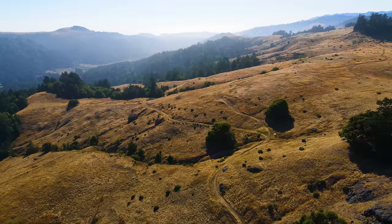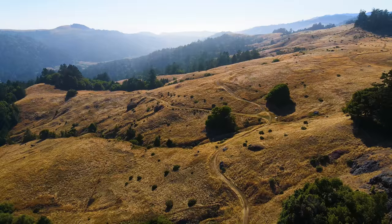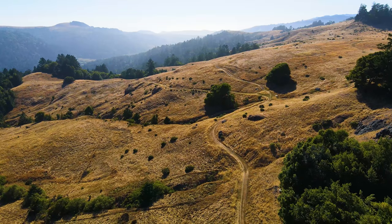That's about it everyone. I hope you've enjoyed this exploration of drone cinematography. If you're interested in this type of content and want to see more of it, let me know in the comments below — or if you have some tricks and tips of your own, please share. Thanks again and I'll see you next time.